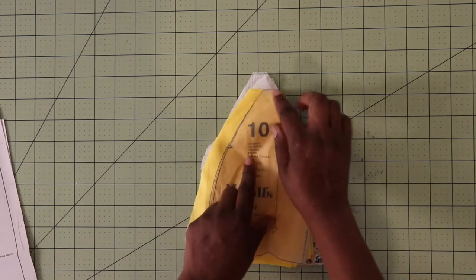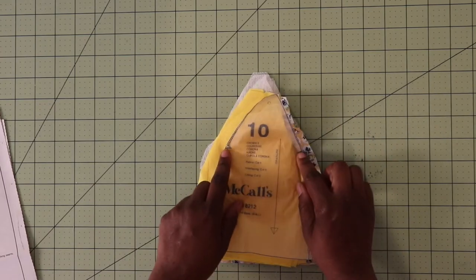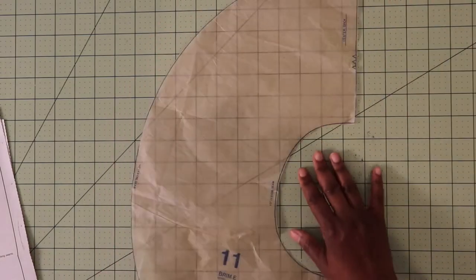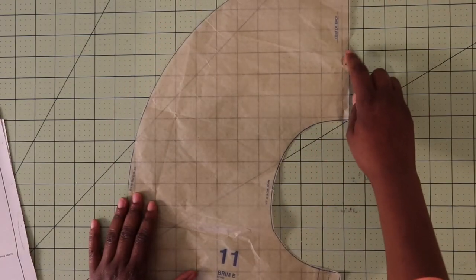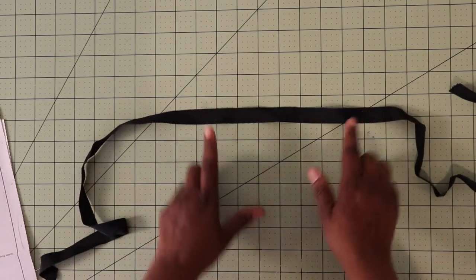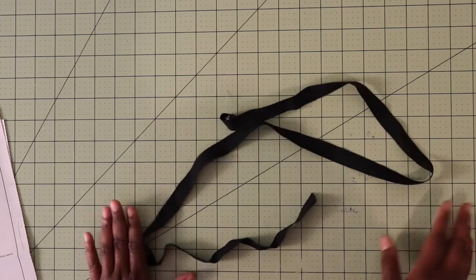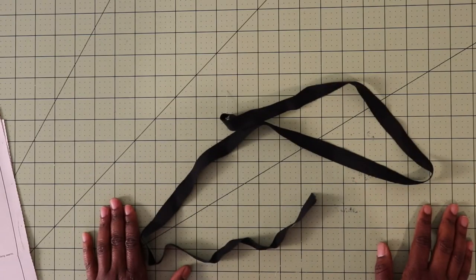Make sure you go ahead and mark your dot as well as your notches. On this piece, there are also some notches for the center back for the brim. Lastly, what you're going to need is some 5/8 inch ribbon, and this is going to go on the inside of your hat. That's all you need to go ahead and make this pattern.